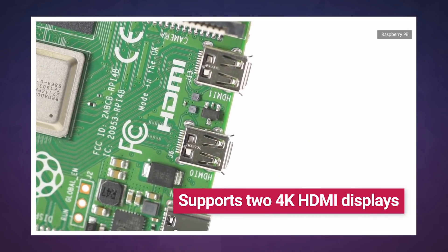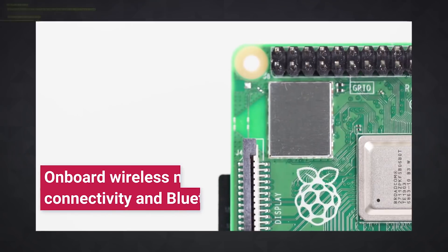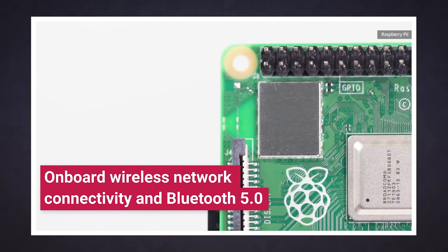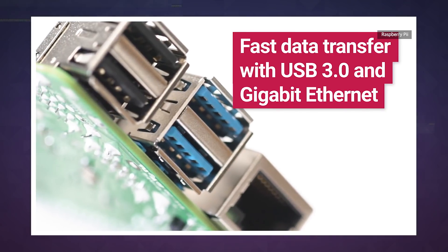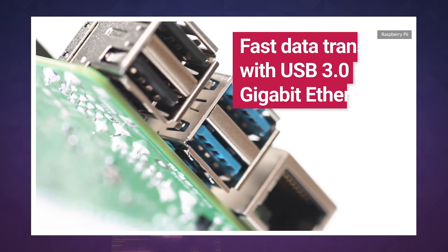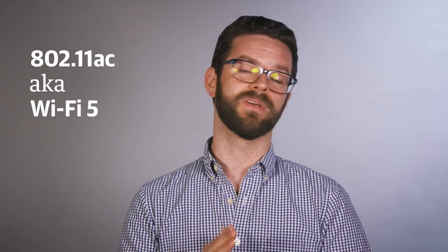Add in native H.265 decoding and a pair of HDMI ports, and you've got a capable little multimedia machine that can push out 4K video at 60 frames per second. You'll also find support for Bluetooth 5.0 and the addition of two USB 3.0 ports. There are still two old-school USB 2.0 ports, as well as Gigabit Ethernet and 802.11ac, or Wi-Fi 5, as it's now called, for getting online.